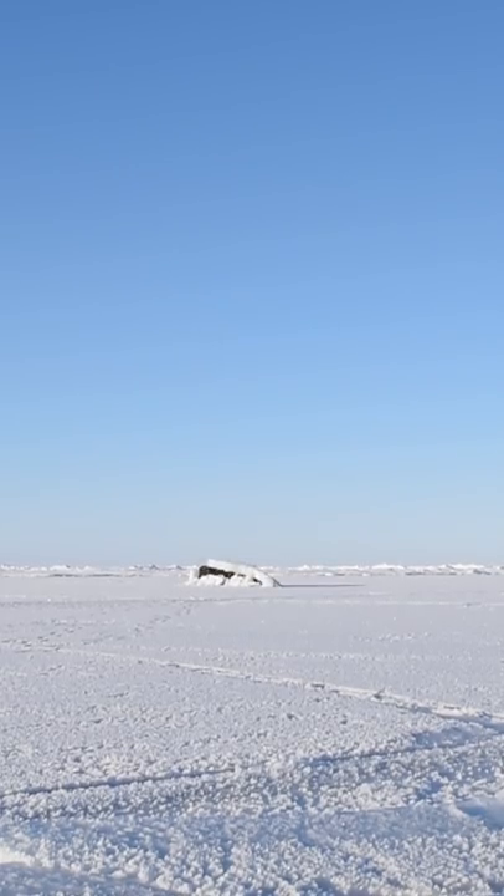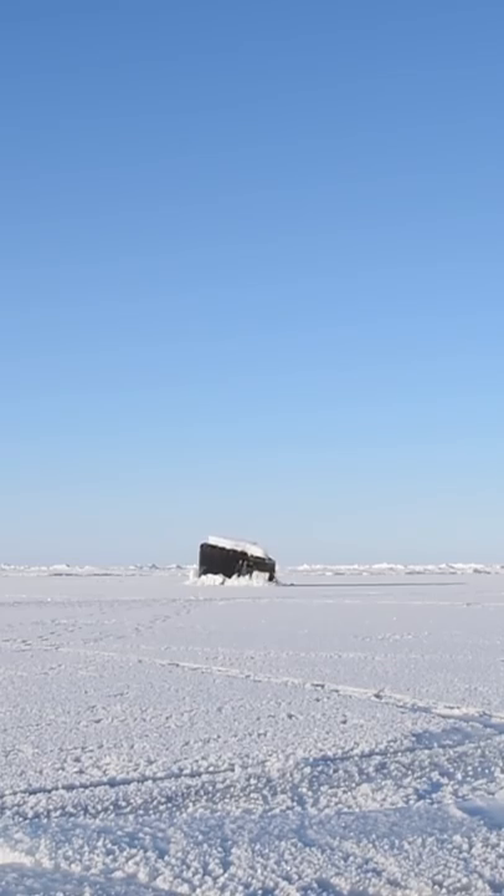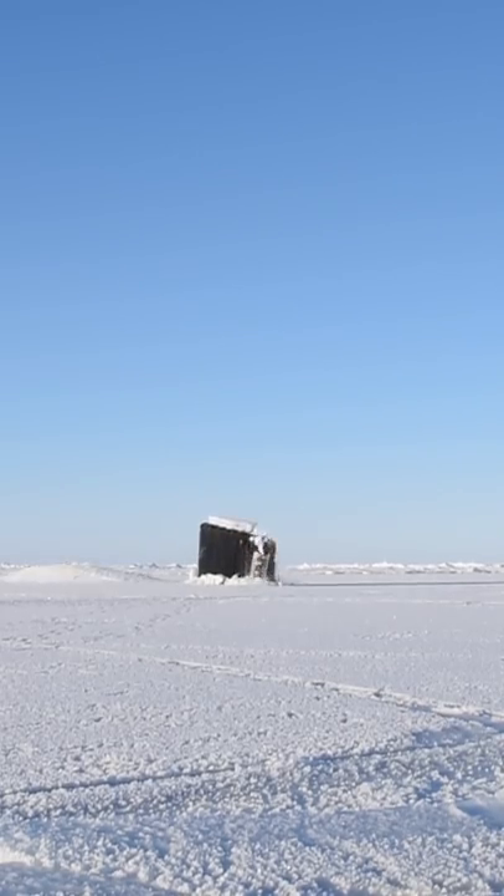Generally speaking, submarines cannot surface through ice that is more than 3 meters in thickness. Specifically, submarines that are not ice-strengthened can only surface through ice that is about a meter thick.